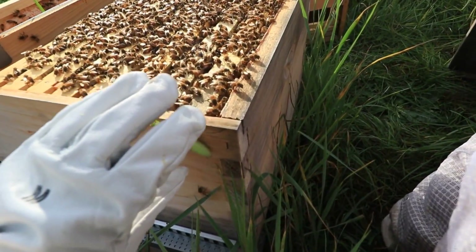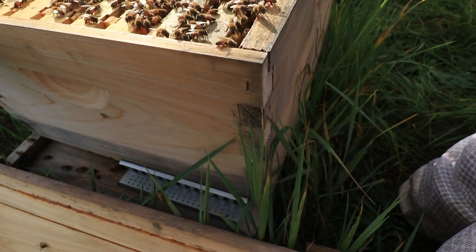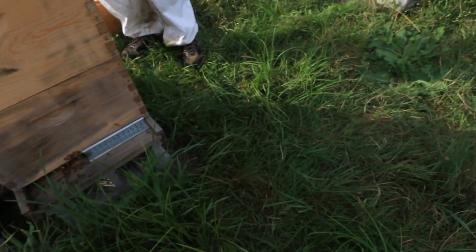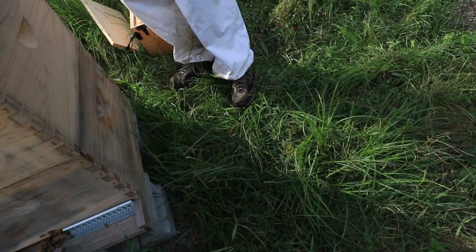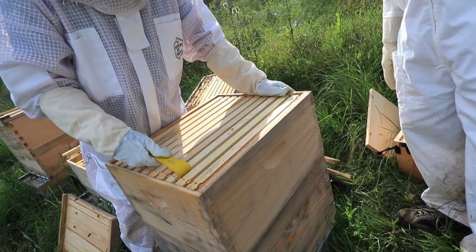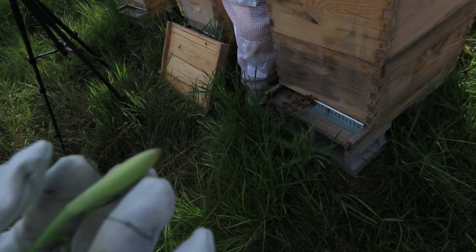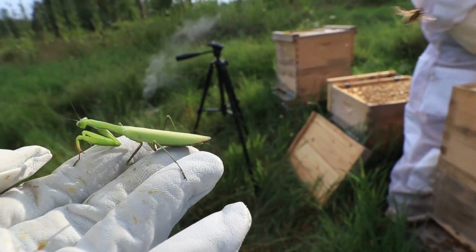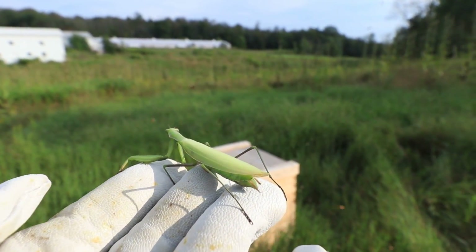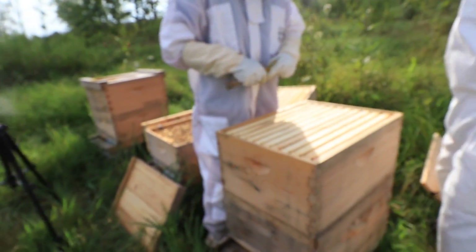Most likely what they'll do is take one of the smaller larvae and build it into a queen cell. And see what I'm doing here — I'm making sure there's enough space on each side. Because if you go over one side, they'll just keep growing out of line.